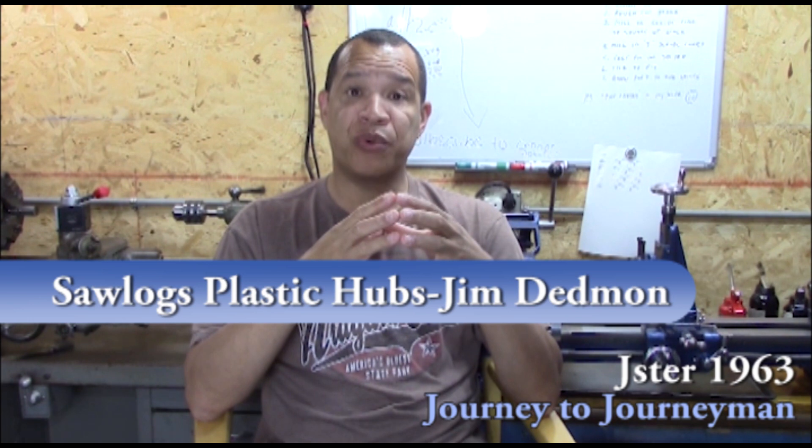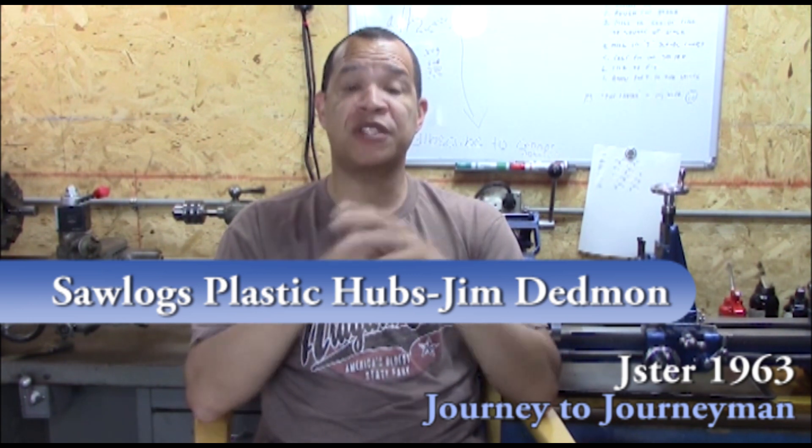Quick shout out to Jim Dedman over at Saw Logs Plastic Hubs — he sent me a viewer appreciation gift. Thank you very much, Mr. Dedman. We'll take a look at that, and then we'll take a look at our order of operations.